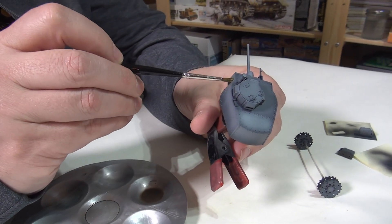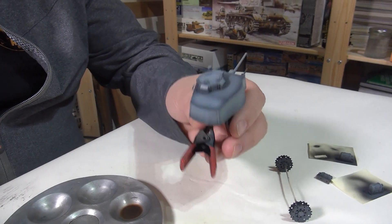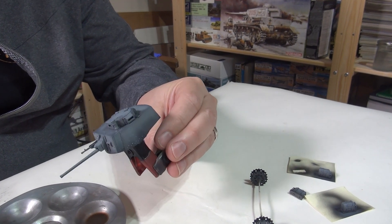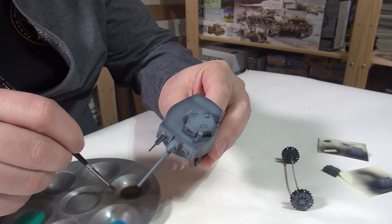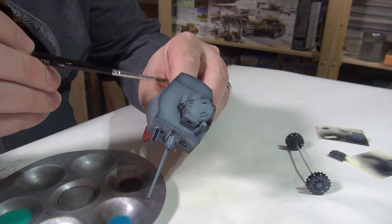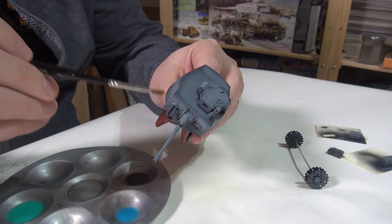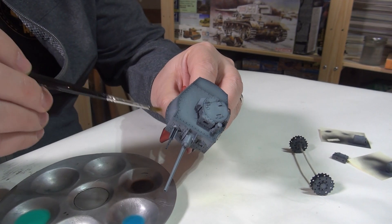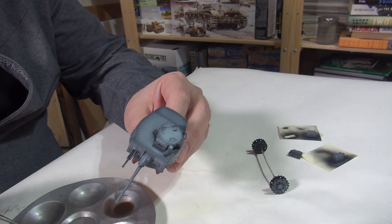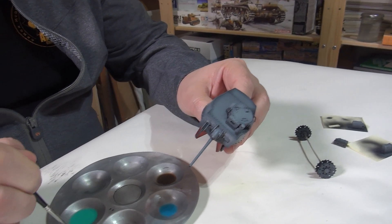Let's just do this little swath here in the vibrant color — you're just trying to alter the base color ever so slightly. On the other side, let's mirror what we did — let's go with brown. The brown is a good universal way of knocking back the base color on just about any color — works well on olive drab, 4BO green, German gray, or late-war German camouflage.